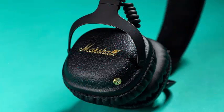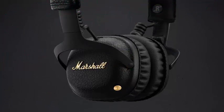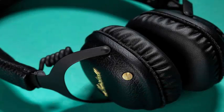Positioned on the left can for headphones, the joystick is as simple as it can be. Click on it to play or pause your music or answer an incoming call. Tilt it up to increase the volume, tilt it down to lower it.